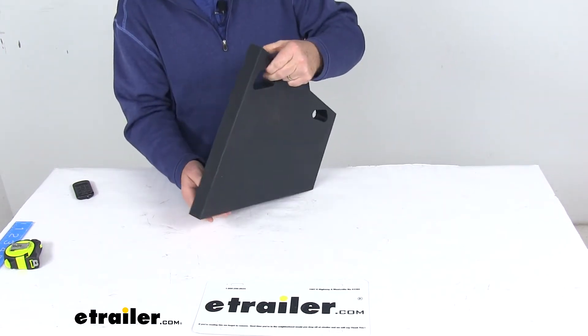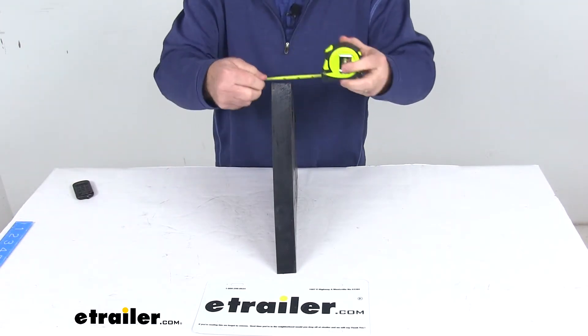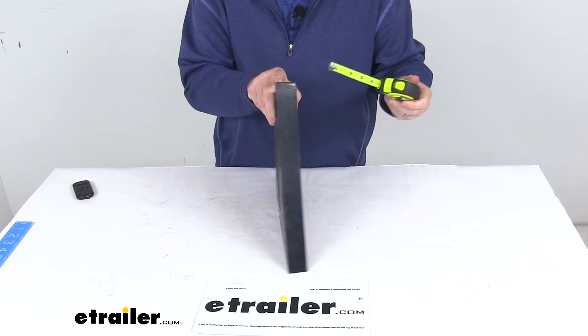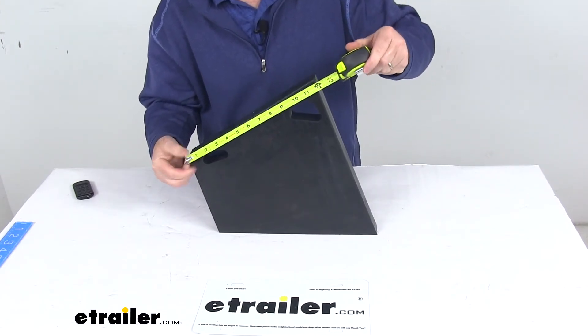The last thing I want to do is give you some dimensions on this piece. Starting with the width, which is right at one and a half inches. And then the length, which is right at 12 inches.